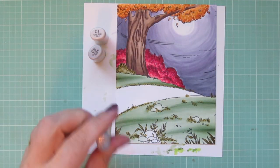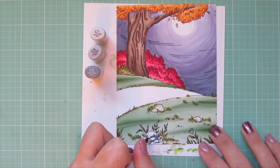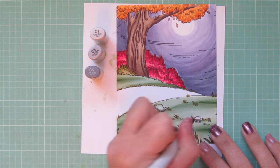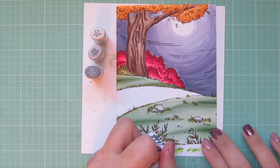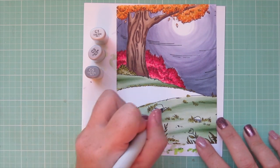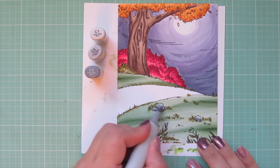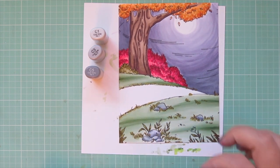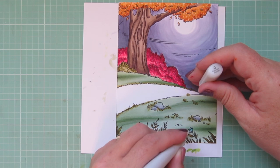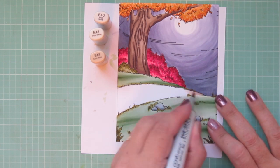For the stones I'm using C1, C3, and C5. Starting with C5 and adding a little darkness toward the bottom of the stones and a few other places — I add a little squiggle because stones don't always have dark shadows just at the bottom; they also have other striations. Then I use C3 to blend that out and then C1. Just like with the tree, I'm not trying to create a perfect blend — I want that variation. I used my colorless blender to push some color out of the flower and let that dry while I work on the pathway.